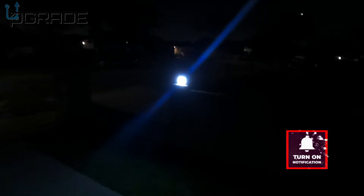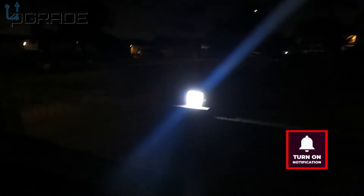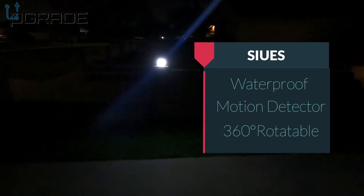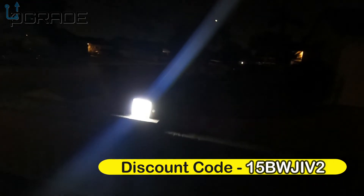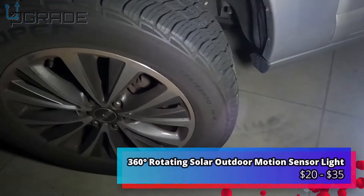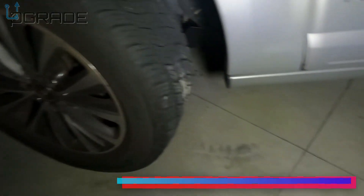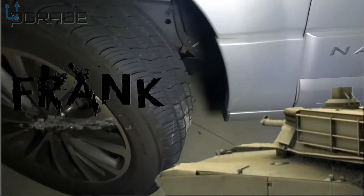This is one of the modes — when you walk close to it, it brights up. This one stays on. The next mode: I'm about 10 feet away and it lights up. That one turns off after 20 seconds. You can use this as a flashlight to fix your car — very simple. If you guys like this kind of stuff, let me know. I'm your host Frank the Tank, and we are out.